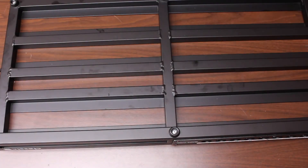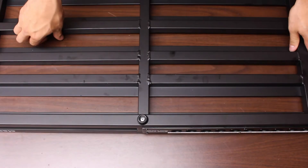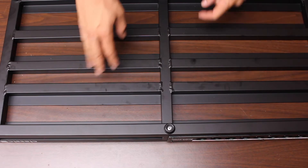So we have the Pedaltrain Classic Pro here. On this side we already have one of our panels for the in and out, so we're going to put the power supply on this side. If you can see here, on this side they have these two rails — that's what we're going to be focusing on mounting on.